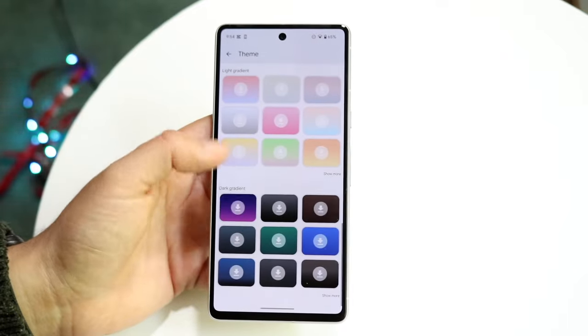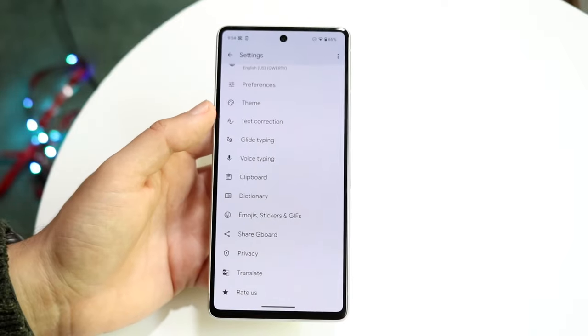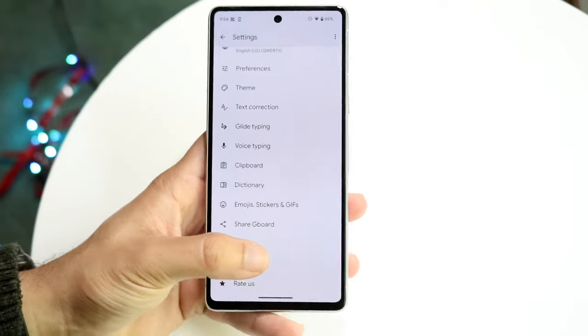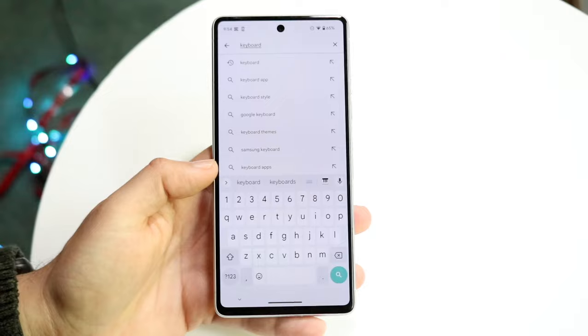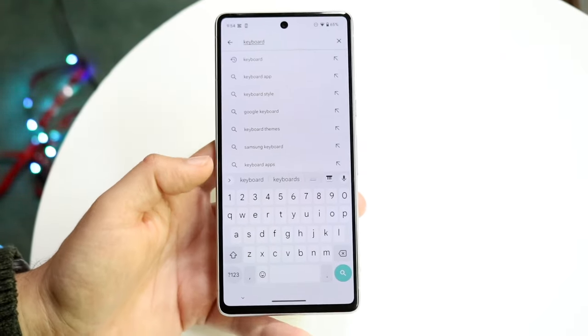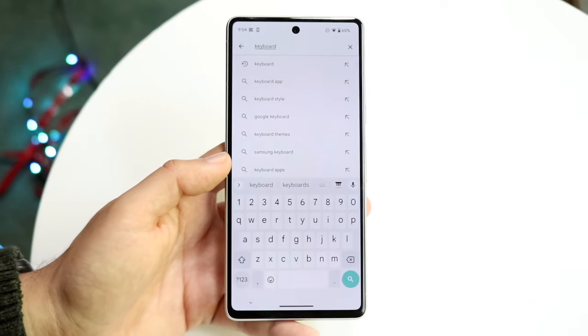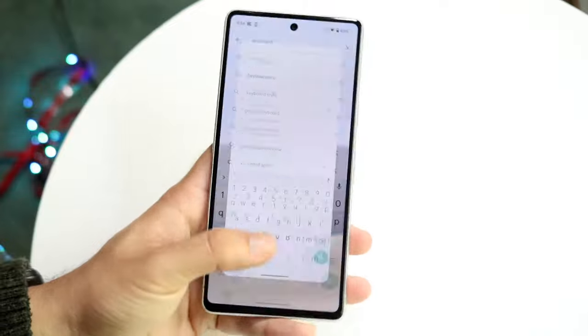That's another great option within this keyboard and it stands out to me. You can change a lot of other things within Gboard, and that's why whenever I look at keyboards — especially on my Pixels — I'm always drawn to it, not only because it's available on Android but also on iOS and other operating systems. So Gboard, thumbs up — I love it a lot.